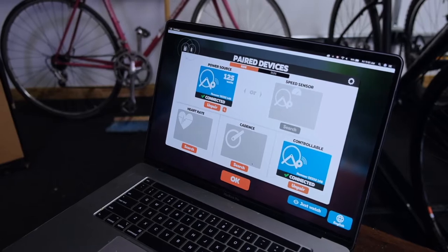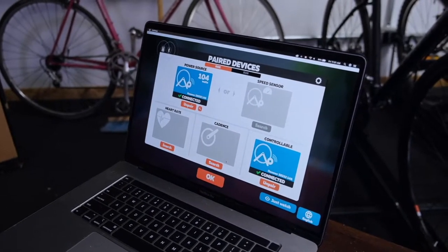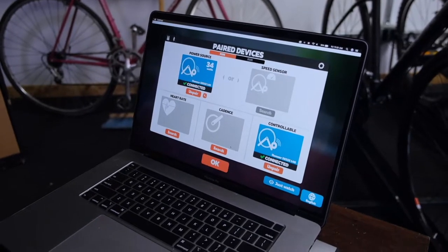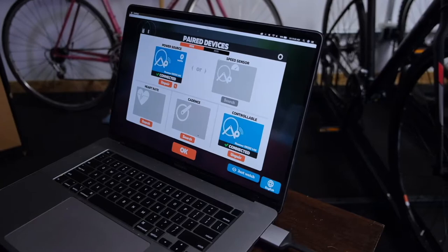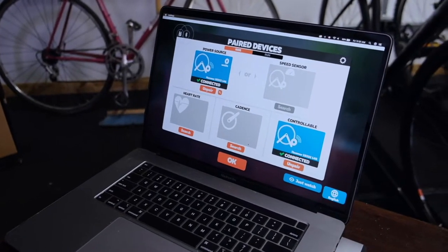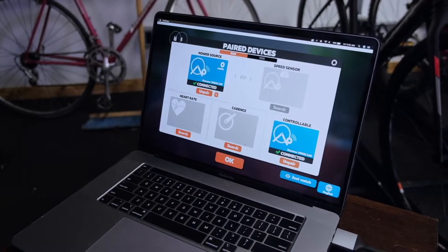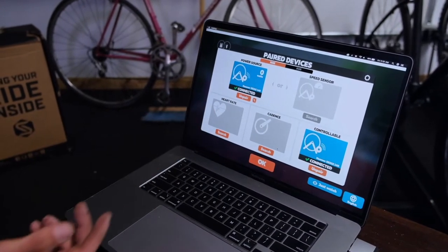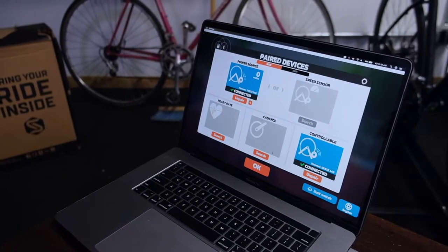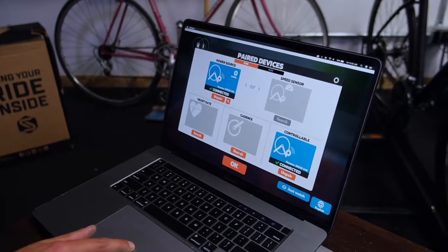So we've connected to the Hammer. It's got the signal there. It doesn't have any watts, but we can just hop on and start putting up some watts. And there you go — right away we've got our power warming up. It's awesome. So it's controllable. These devices will get harder when you're going uphill and easier when you're going downhill — that's the beauty of these smart trainers.